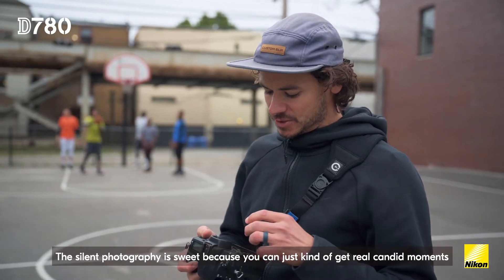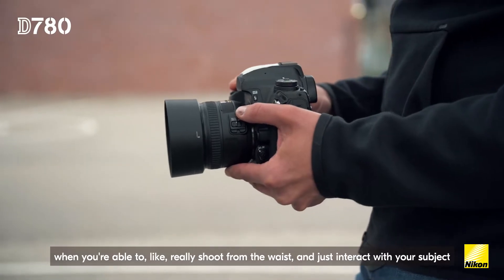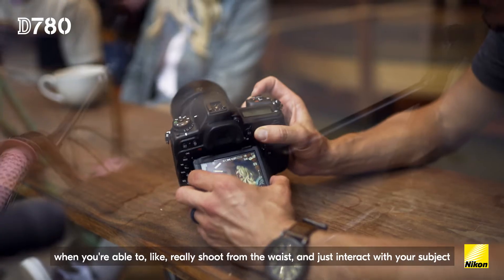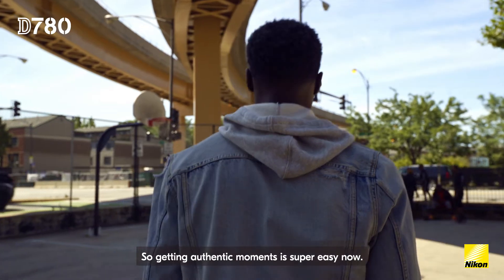The silent photography is sweet because you can just kind of get real candid moments when you're able to shoot from the waist, interact with your subject, and snipe shots when they don't know you're actually taking them. So getting authentic moments is super easy now.